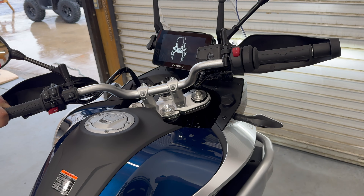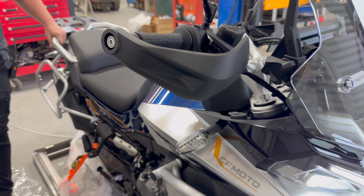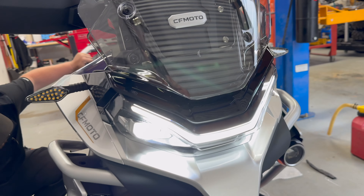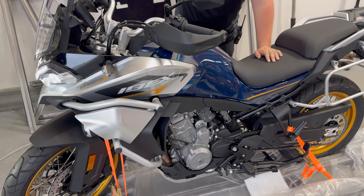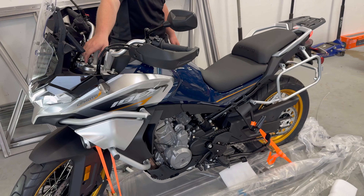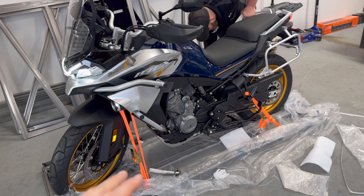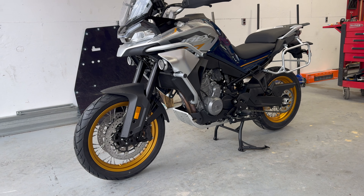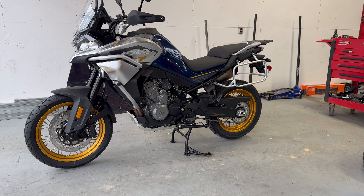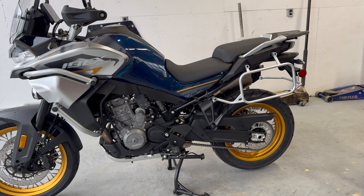First fire up — still got to unstrap it and take some panels off. We just went through and did a few checks on some different things: the lights, the brakes, the brake lights. Now we're going to unstrap it and get it out of the crate. We got the crate out of the way and man does that motorcycle look beautiful. I am super excited about this thing. Time to put a lot of road miles on it — and we're going to get it off-road too, because that's what she's really made for.